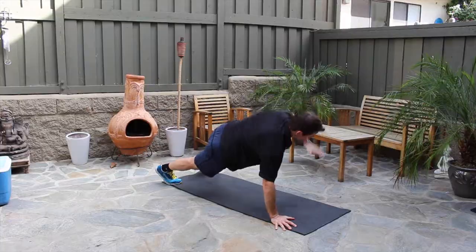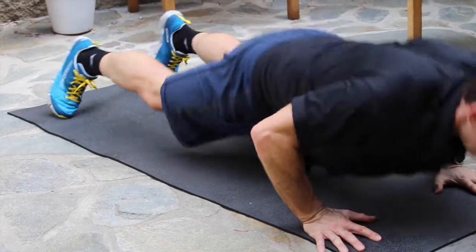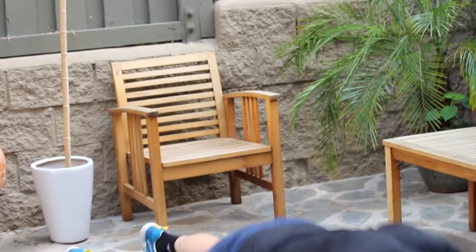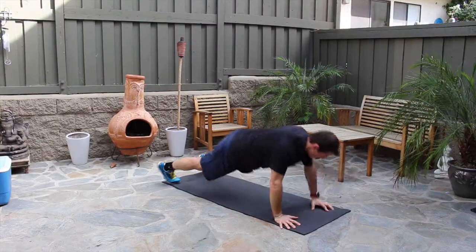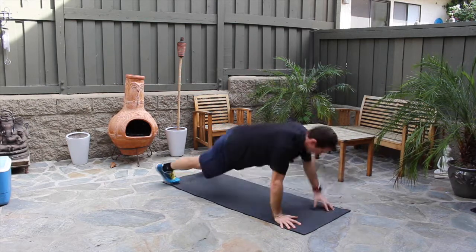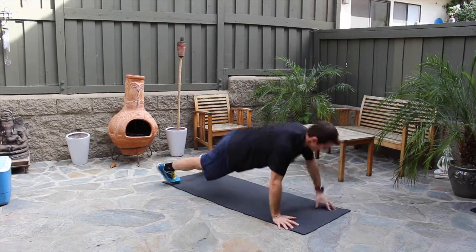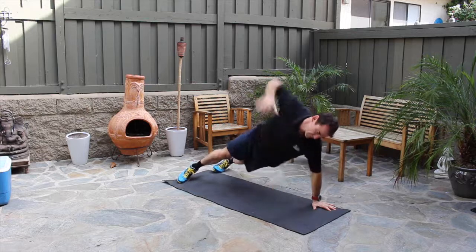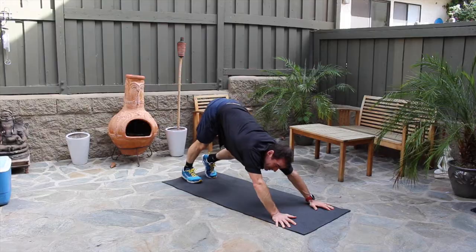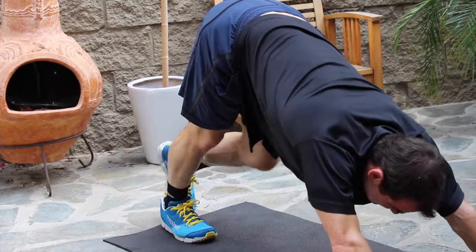You do a push-up, then left arm up — one. Push-up, right arm up — two. That counts as six total push-ups with alternating side planks. After twelve reps, you can go back to down dog for a moment and stretch the legs. It's a nice stretch between push-ups.